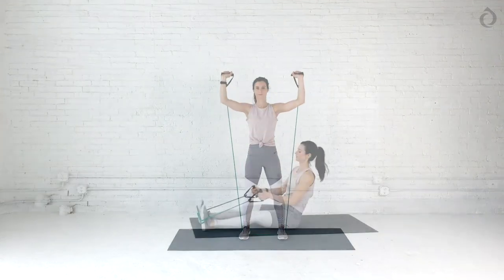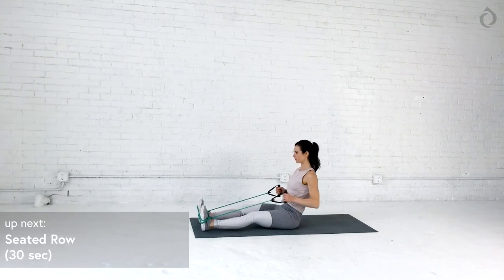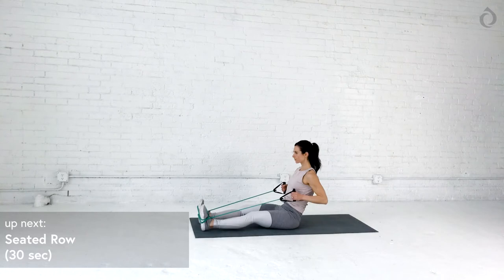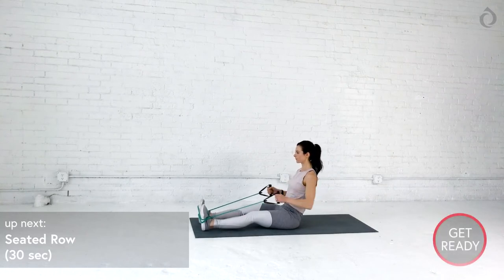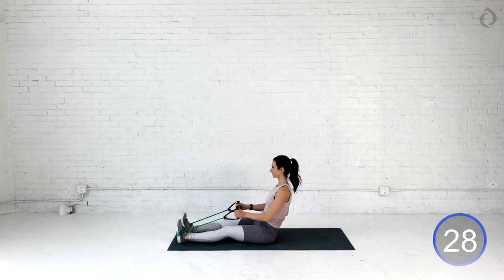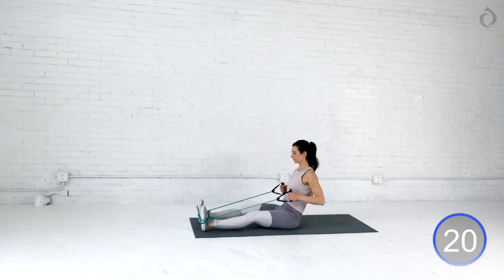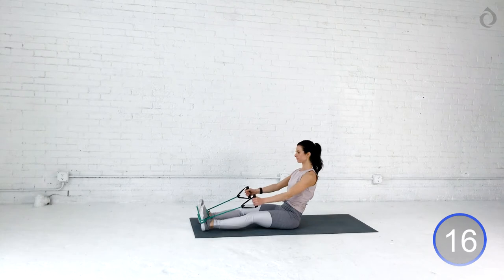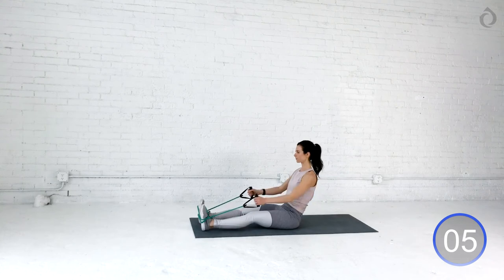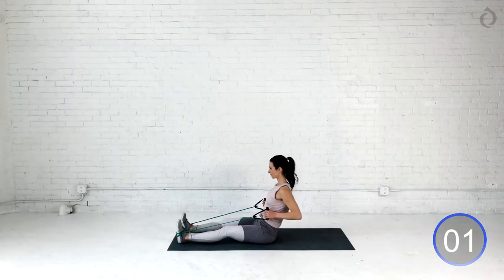Oh my goodness. Awesome job, you guys. Roll those shoulders back and let's take a seat. I think we deserve it. As we take a seat, we're going to bring that band over your toes. If you want to make it more difficult, I would recommend crossing them or circling them around a little bit. As we fully extend our arms, you've got to make sure you're seated up 90 degrees. Try not to lean back. We're going to squeeze those shoulder blades back, lats are engaged, and then full extension of those arms all the way out. Squeeze, squeeze, squeeze. This time, tuck your belly button in. Focus on your core as you squeeze your shoulder blades, and then out. If you're looking in the mirror, you can notice if you're leaning back. So make sure that chest stays nice and tall. All the way back. Squeeze, squeeze, squeeze. One more time. And relax.